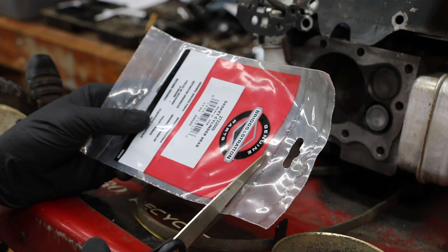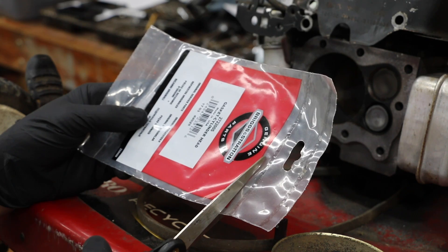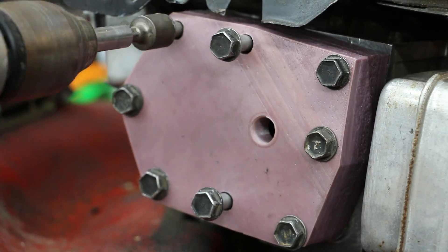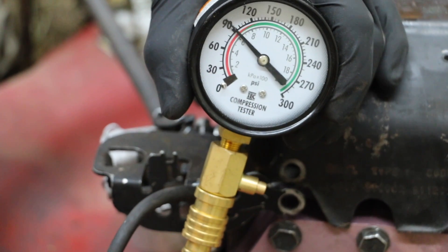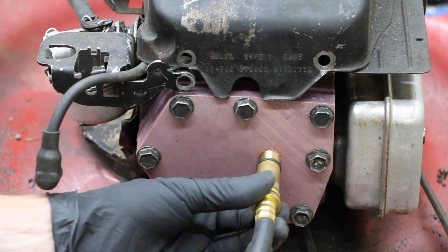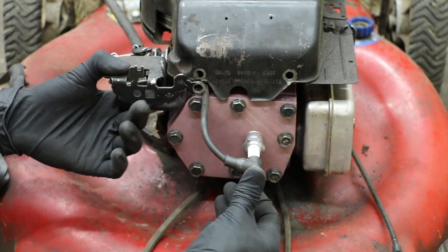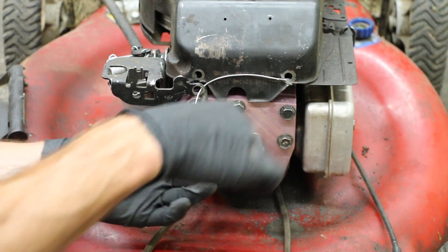I'm going to use a Briggs & Stratton gasket for the plastic cylinder head testing, and then we're going to use the plastic gaskets on a metal cylinder head. Since this is a plastic cylinder head, I'm going to go ahead and set up a ground for the spark plug.